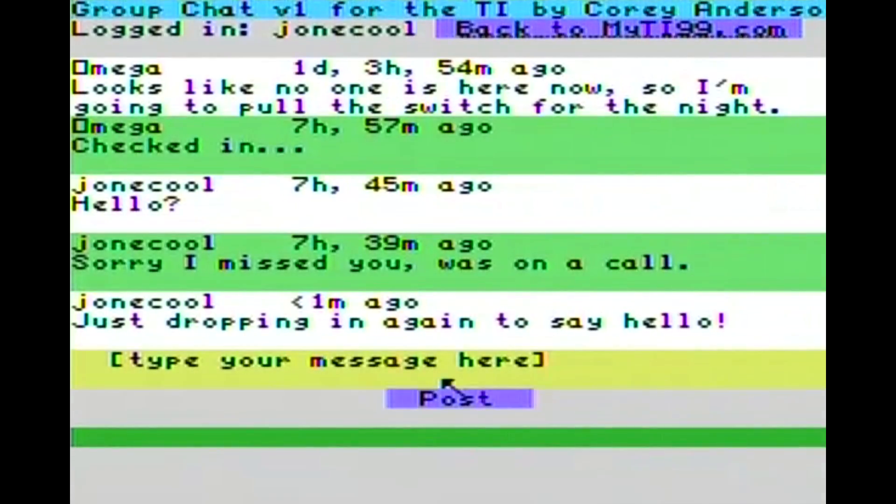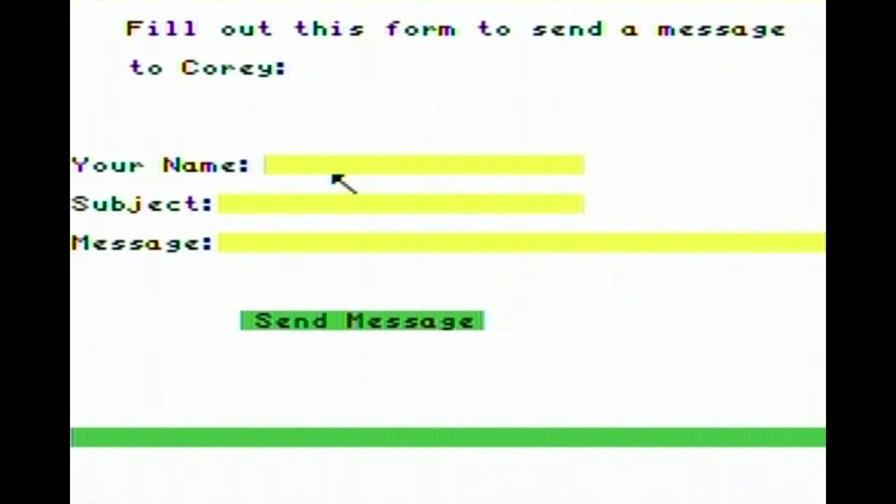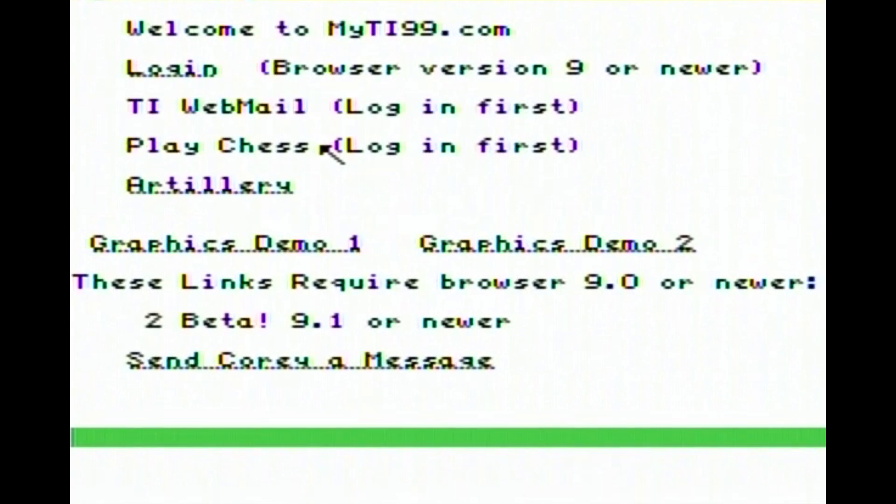Let's go back to myti99.com one more time. We'll go down here and we'll send Corey a little message just to let him know we're thinking about him. So we're going to type our name - John. We're going to type a subject: Hello. And we'll type a message: Great job, Corey. He's done an amazing job with this site. Special thanks to Jedi Matt as well, who created the Tippy, and of course Stuart, who gave us the browser that makes this all possible. Back to TI99.com - and I think we're done. Bye!